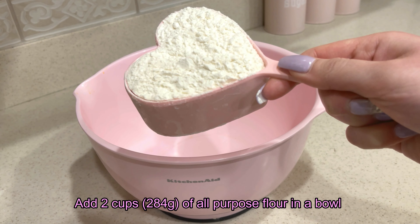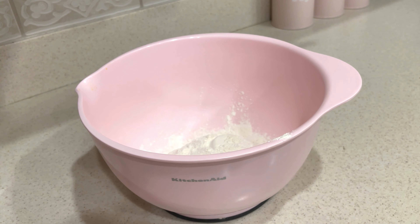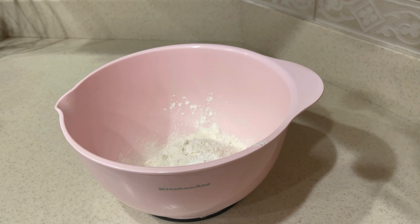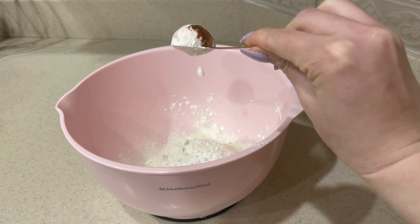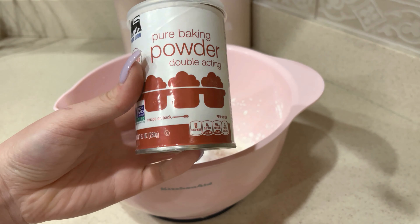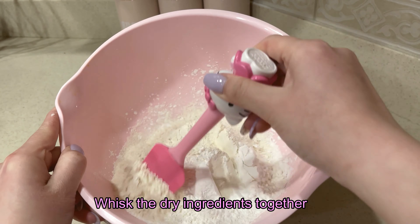Add 2 cups of all-purpose flour in a large mixing bowl. Add 3 tablespoons of cornstarch in the flour mixture. Add in half teaspoon of baking soda. Add in half teaspoon of baking powder. Now we whisk the dry ingredients together.